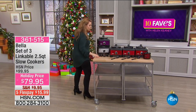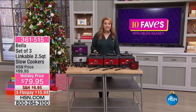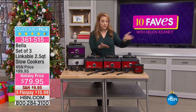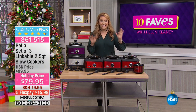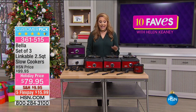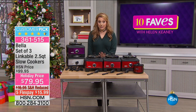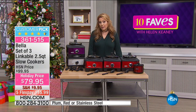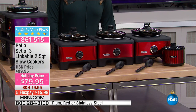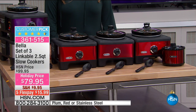Sometimes when I do 10 Faves I do my research, and the first time I see the item is when I walk out on TV with you and the tray is wheeled in front of me. I know this is a good item because my good friend Brett Chuckerman picked it as his holiday host pick item. We have the five flex payment, reduced shipping and handling at $9.95, and the price was $100 for the set of three, but we also have a sale price.